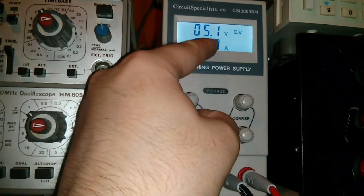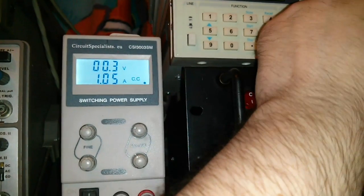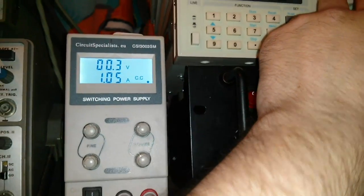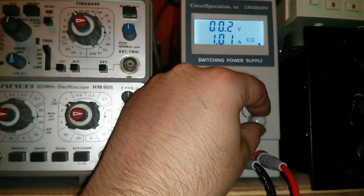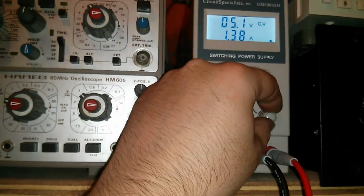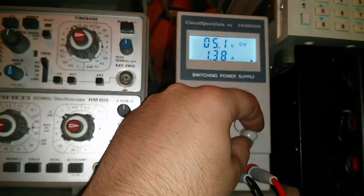It seems to be getting more accurate as you turn it up. Let's put it up to one amp. So we'll have one amp. I think it's 1.38 amps - yeah, this is quite a bit out.